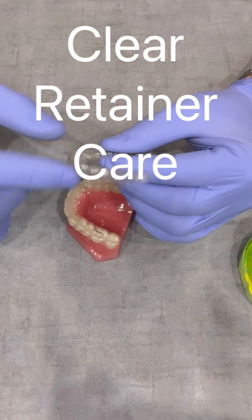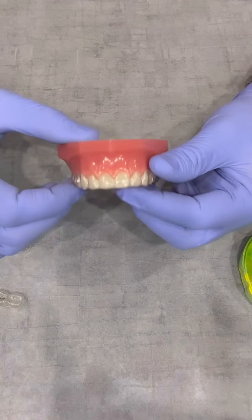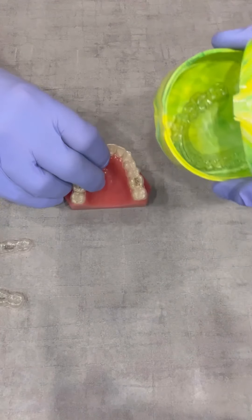In this video, we're going to talk about care for our clear retainer. We have a crude little saying, but it goes a long way to help remember things. Basically, if it's not in your face, it's in your case.